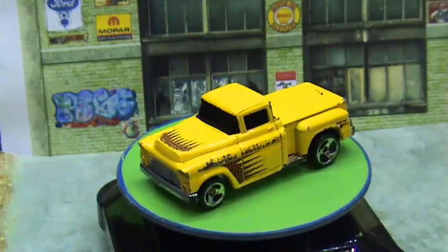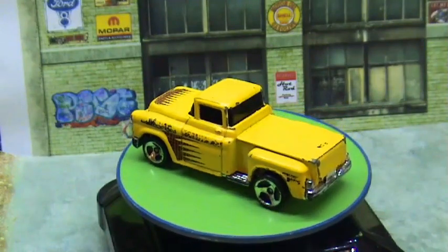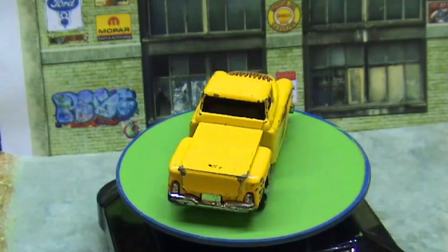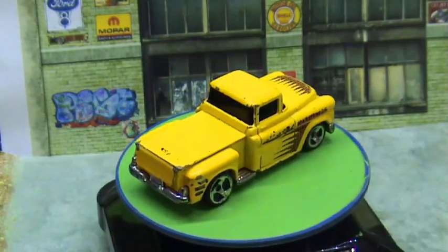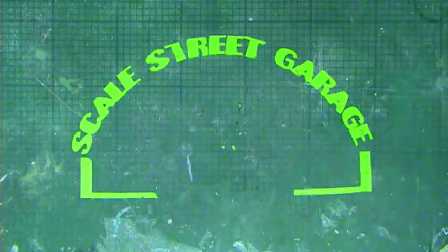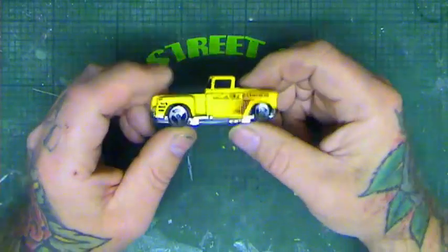I can't wait to see the other guys' trucks as well. There are about another dozen of us participating on this one, as well as the Three Blind Mice, so don't forget to check out everybody else's builds after this one. Now it's time to make a start and take it apart.